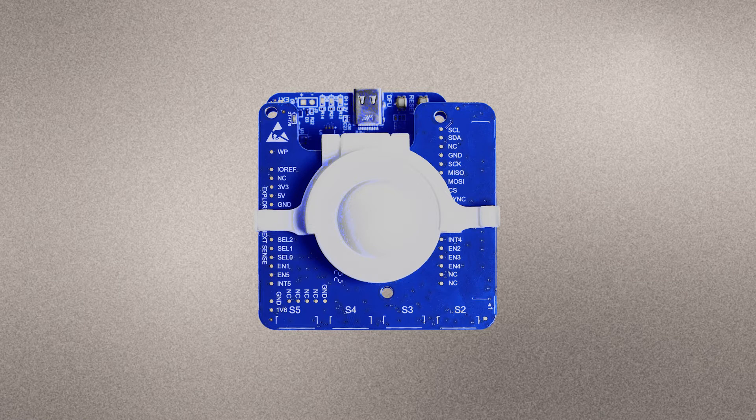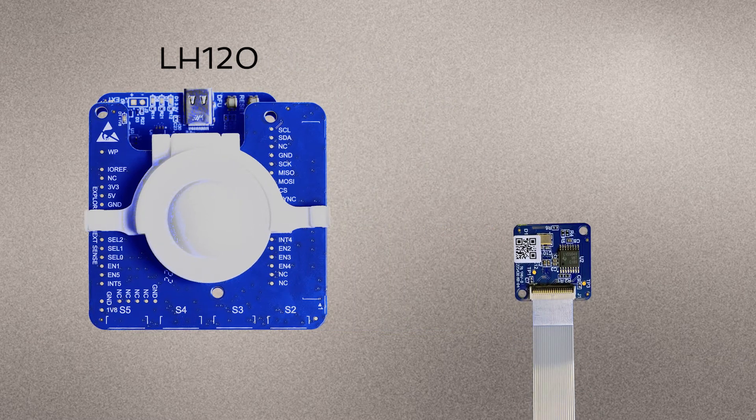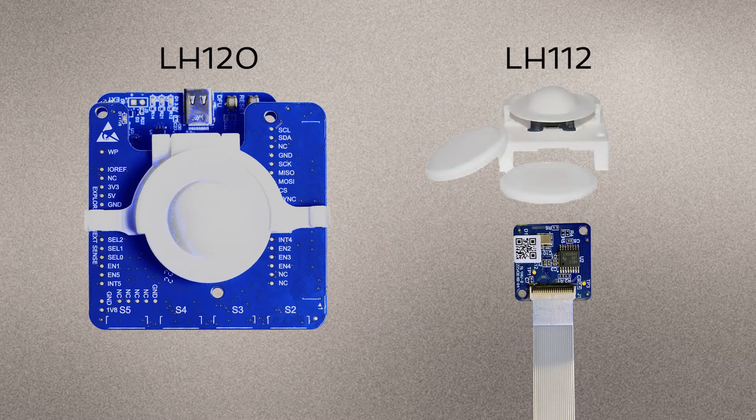We also have lenses that fit this EVK. LH120 contains a holder that fits the XE121, but it does not fit the XS121. If you want a lens for the XS121, you need the LH112.